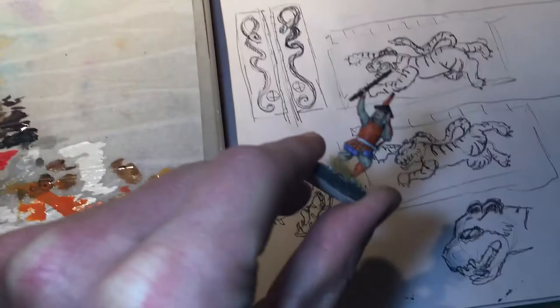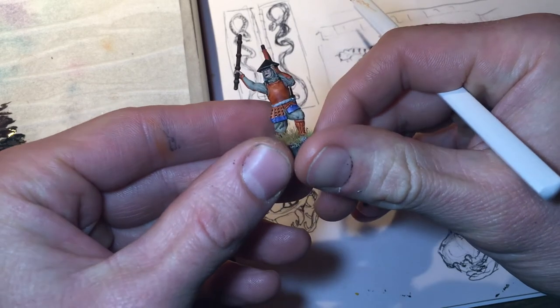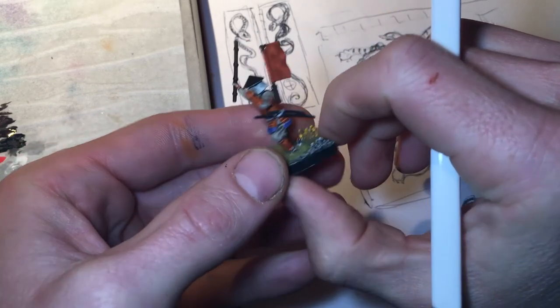So now we're going to do the same process on the model. What I want to do is put one on this chest and also one on either side of the flag.